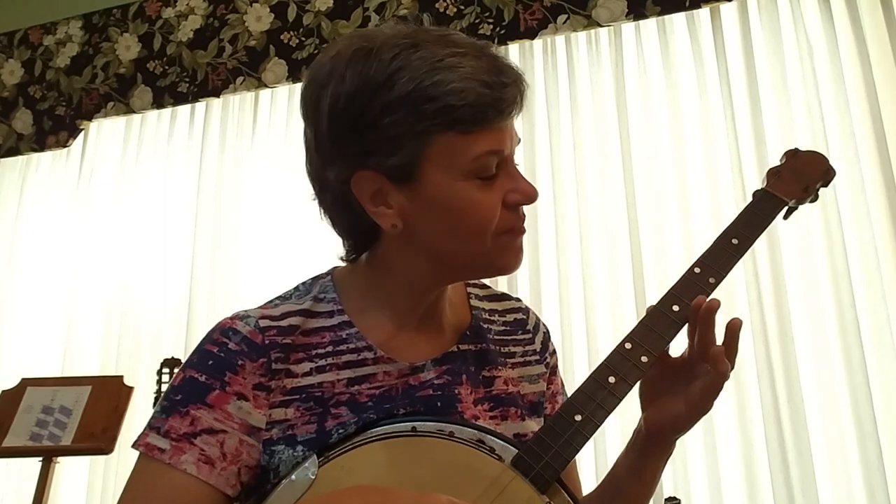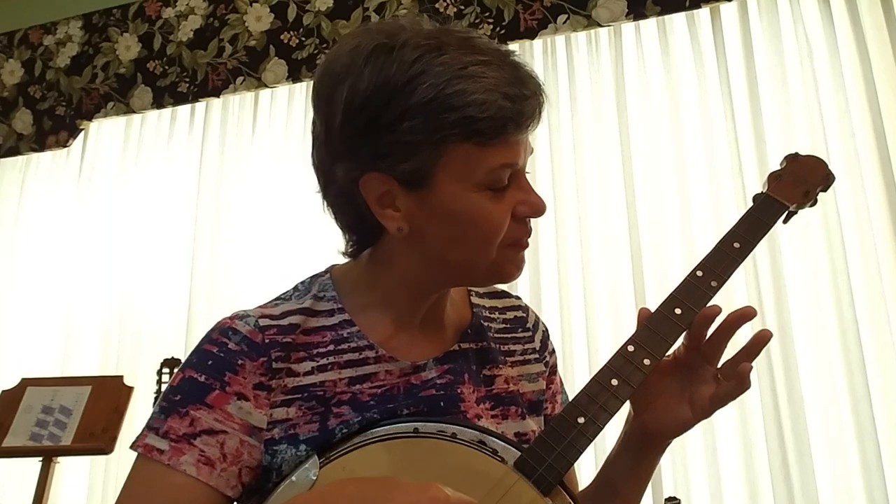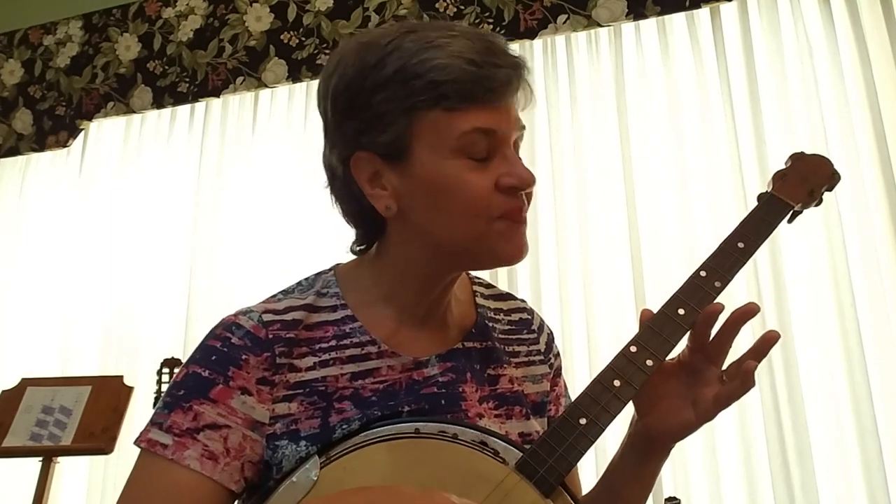Try it with me. Make my livin' in sandy land, make my livin' in sandy land, make my livin' in sandy land, ladies fare you well. One more time, I bet you got it. Make my livin' in sandy land, make my livin' in sandy land, make my livin' in sandy land, ladies fare you well.